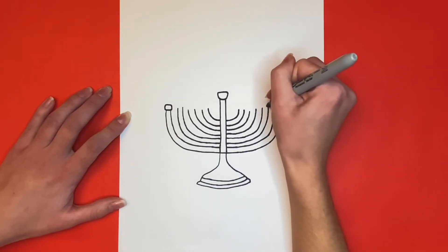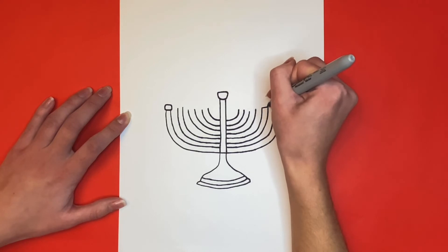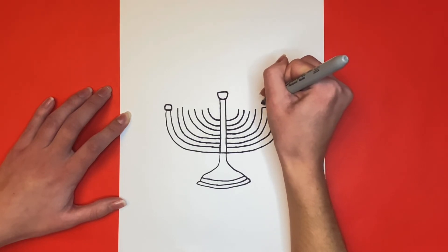Now at the top of each one of these pairs we are going to draw a small oval-like shape on top of it, like we did on the first two at the beginning.